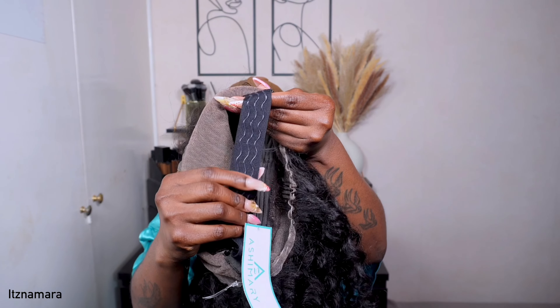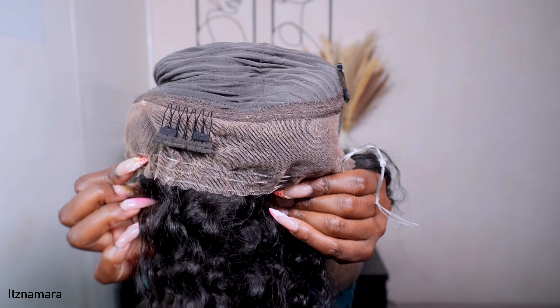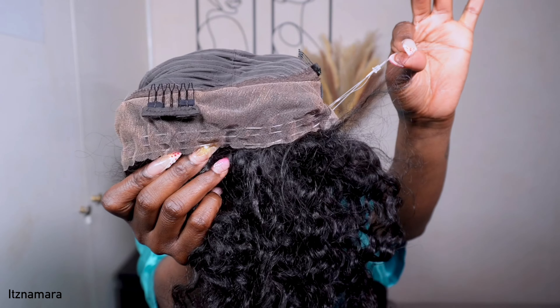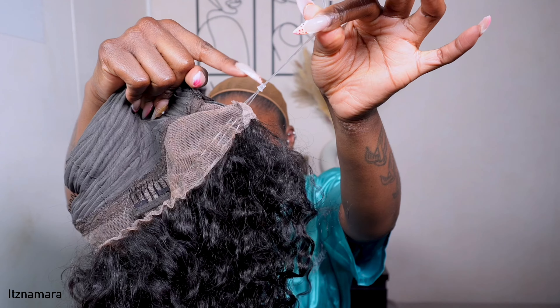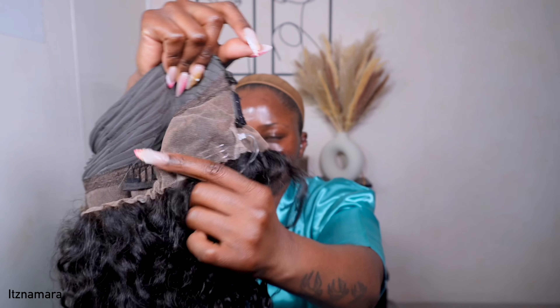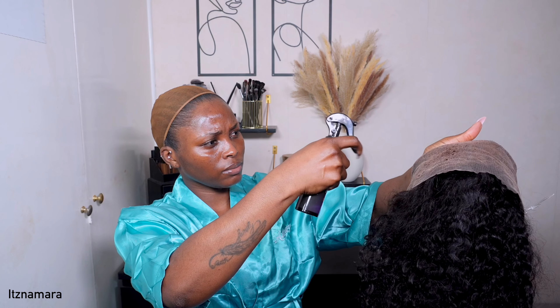They've also attached three Invisi straps. You basically tighten the straps and this helps the wig stay in place — and when I tell you it won't move, you will see in a second. You pull the strap, tighten it, and it scrunches up. It scrunches up on both sides to secure the wig on your head. So into the install — I'm going with my Kiki Hair Care, my staple lace tint.